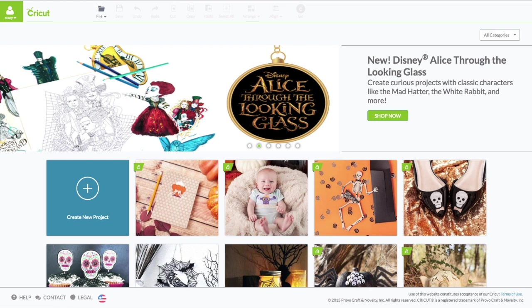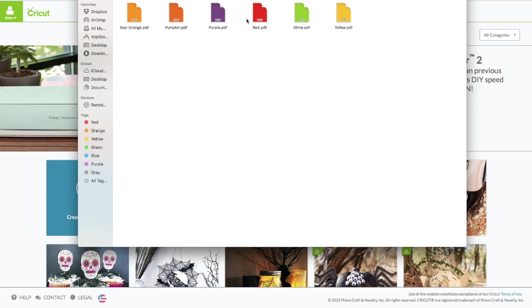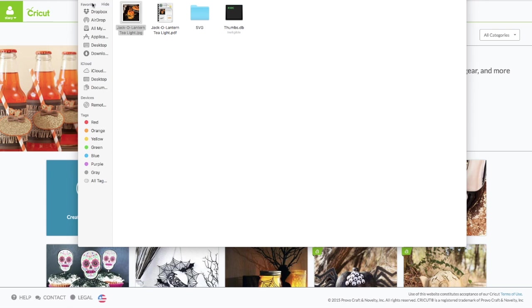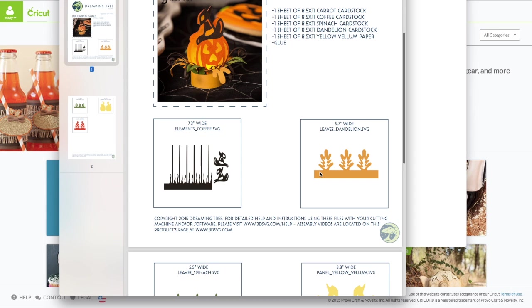Let me show you what it looks like when you download it. It comes as a jack-o-lantern tea light folder and another folder for your printable vellum colors. If you click on that you'll see all the colors you can choose from — just click on them and print on your printer. Back in the jack-o-lantern folder there's a picture of the finished project, a direction sheet showing what colors of cardstock to use and all the sizes. All these sizes come into Design Space already sized for you.